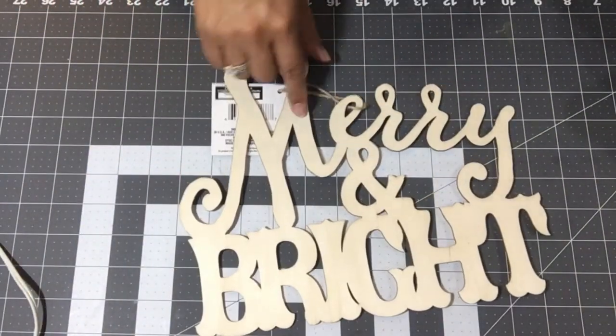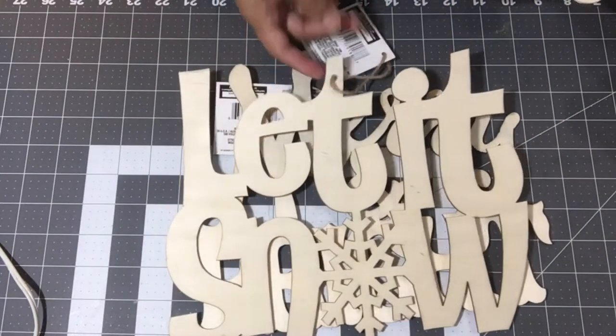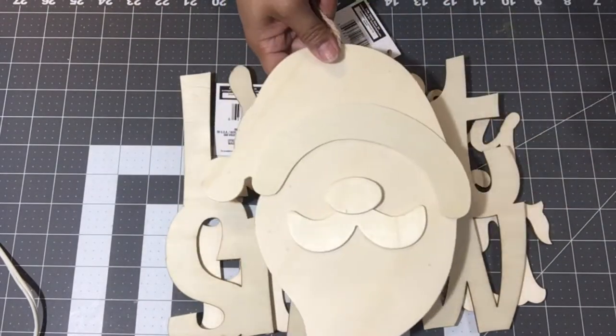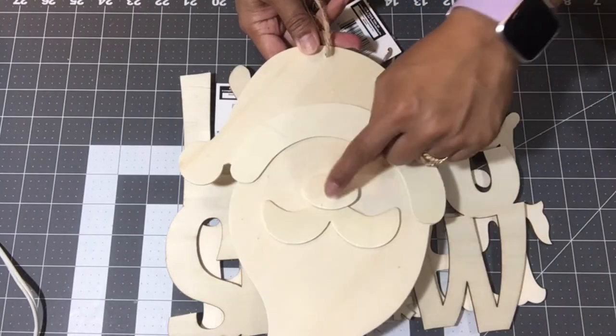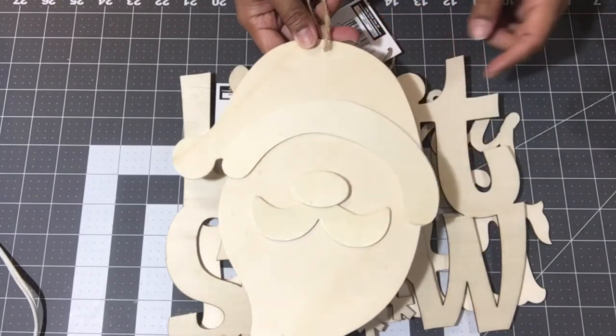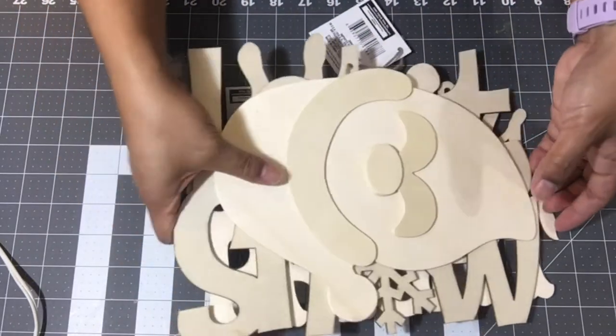The DIY signs — I got one more 'Merry and Bright,' I got 'Let It Snow,' and then I got one Santa Claus. Here's the top of his hat, his little nose and his mustache — really cute. I got these three for specific individuals.